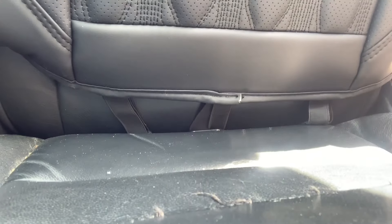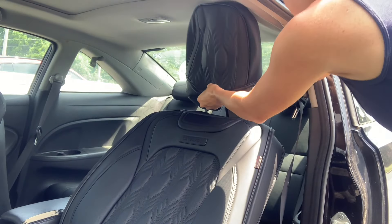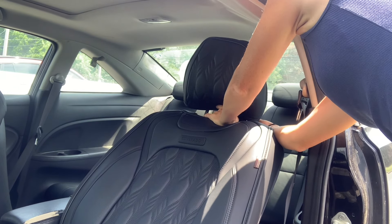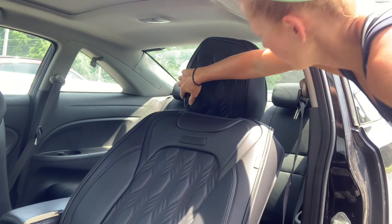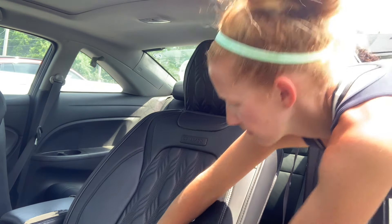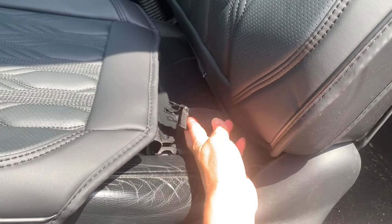Next comes the headrest cover — this part is very easy. It just slides right on top and has a piece of velcro that adjusts so you can velcro it nice and tight. It doesn't matter what kind of car you have or what size headrest — this is going to fit easily and stay in place. Next comes the bottom part of the seat.